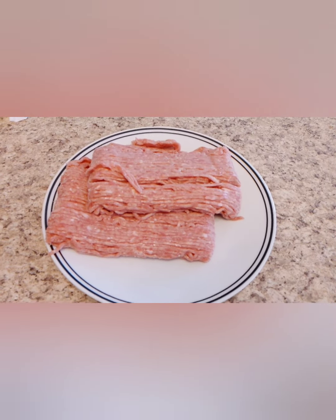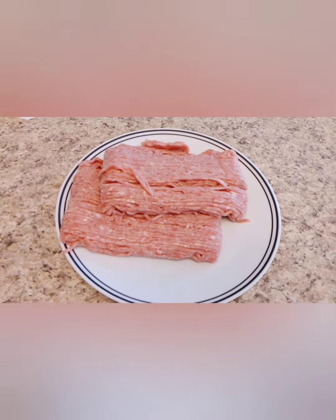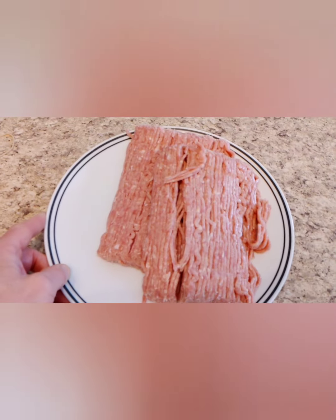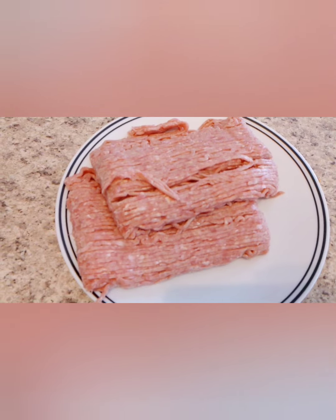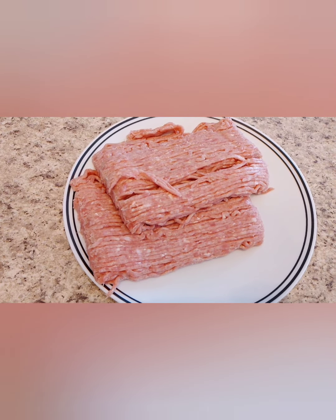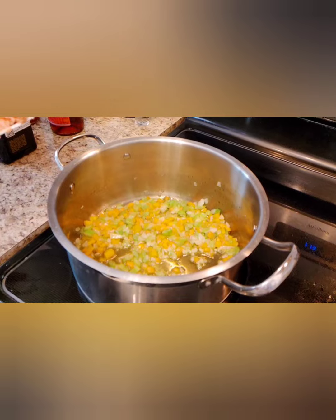For this recipe, ideally you want to use about 50 percent ground meat and 50 percent pork. But in our household not everybody likes meat, so you can use an alternative. Here we're using about two packages or 1000 grams of ground chicken — you can also use ground turkey or ground veal.